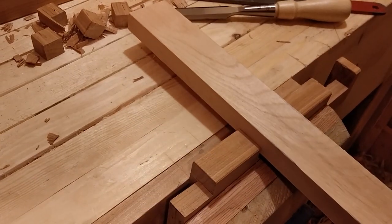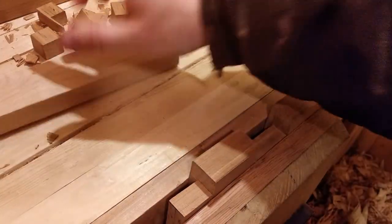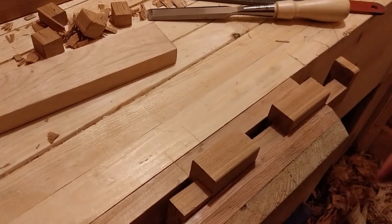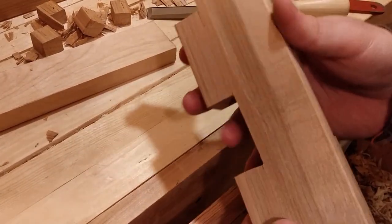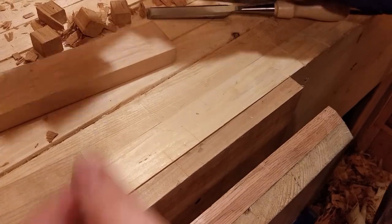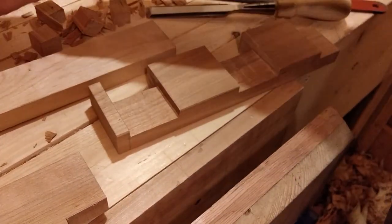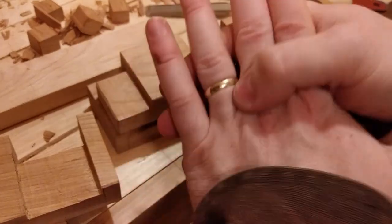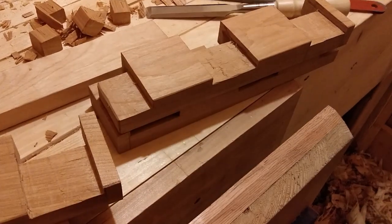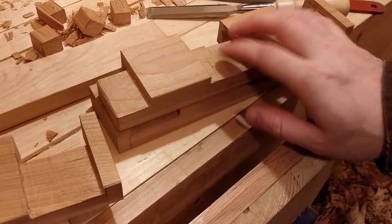Now we got it. So that's the three corners — that's one of the front ones, rear, front, rear. Now I've got to clear the bench and get ready to cut our mortises.